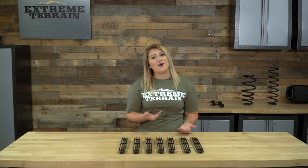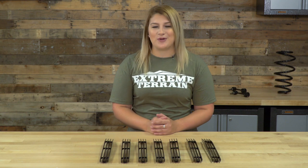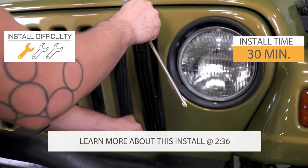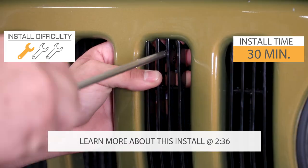With the added style, you're also getting added function too. By adding these inserts, you'll have some additional protection so that debris won't be able to get into your radiator — a nice little bonus when you're off-road. This is an easy no-drill install, so I have to give this one a one out of three wrenches on the difficulty meter, and I'll get into that in just a moment.